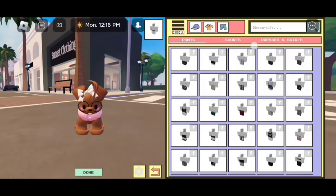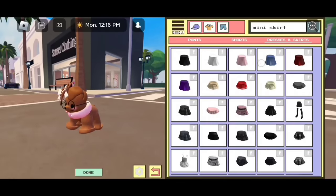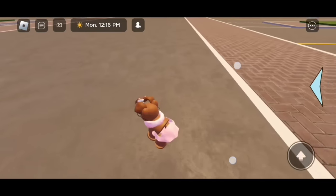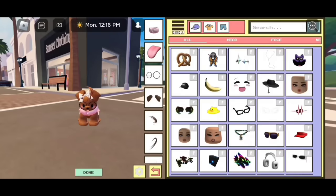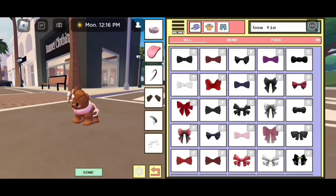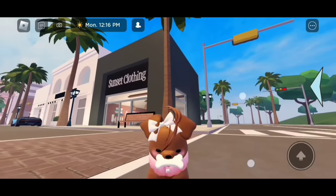Now go to pants, then click on dresses and skirts, and search up "mini skirt." You guys could select any of these skirts in the first or second row — I like this pink one. But if you put on the skirt there is going to be a cut in the middle, so we need to cover it with something. If you go to back accessories, you can just select a backpack you like. If you guys are making a dog that is a boy, just search up "bow tie" and you could put a bow tie on your dog.